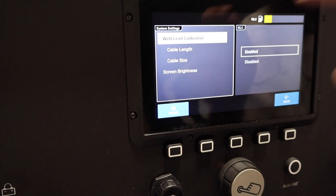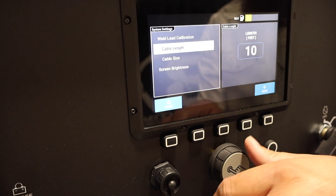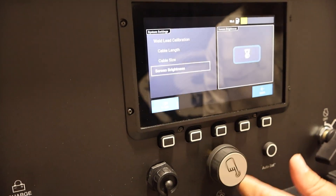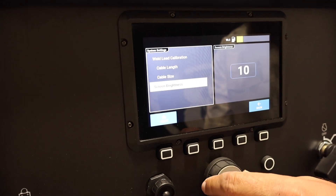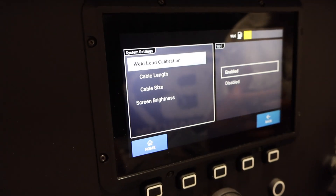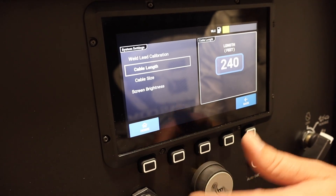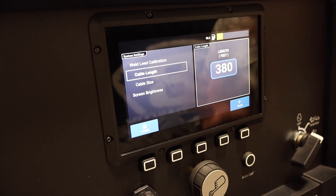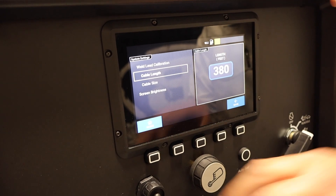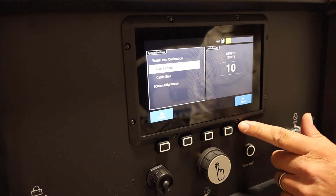Going into system settings — weld lead calibration, we've got it enabled. I changed my lead; it comes standard with 50 foot, but I changed it to 10 foot because we've got 10-foot leads — 2-0 cable. Then you can adjust screen brightness as well — you can dim it down or brighten it up. The weld lead calibration is going to keep full power at the end of the lead. So if you tell it you have a 100-foot lead, it's going to compensate by putting out more power here to compensate for the lead drop. You're going to drop voltage and amperage over a long lead, and this corrects for that.